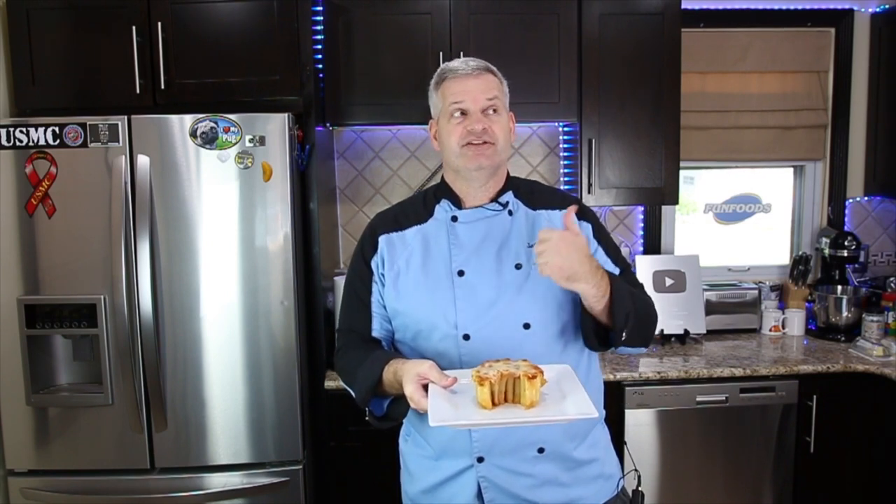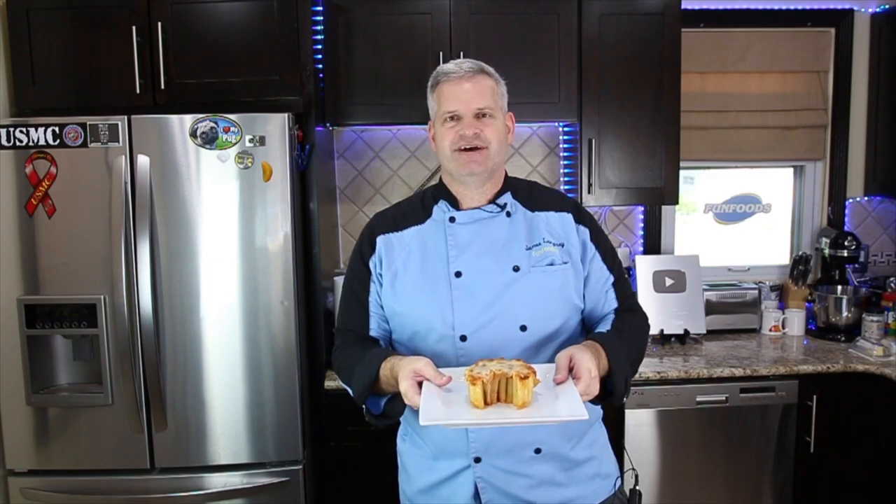Thanks for watching. I hope you enjoyed watching me make this honeycomb pasta recipe. If you enjoyed this video, hit that like button, also hit that big red subscribe button and check out this video right here. Until then, I'll see you next time.